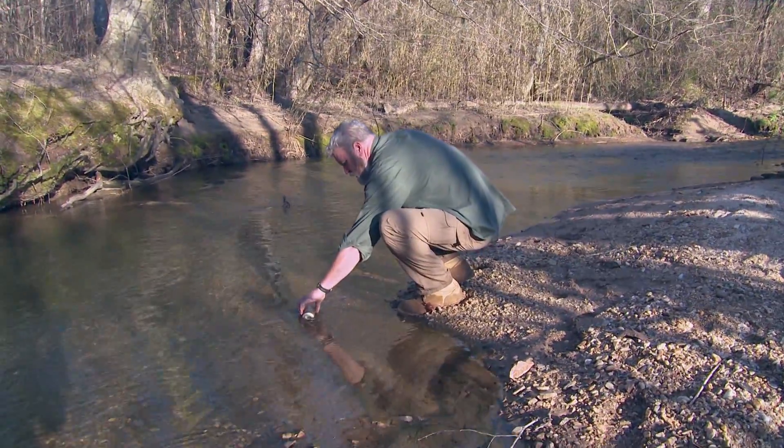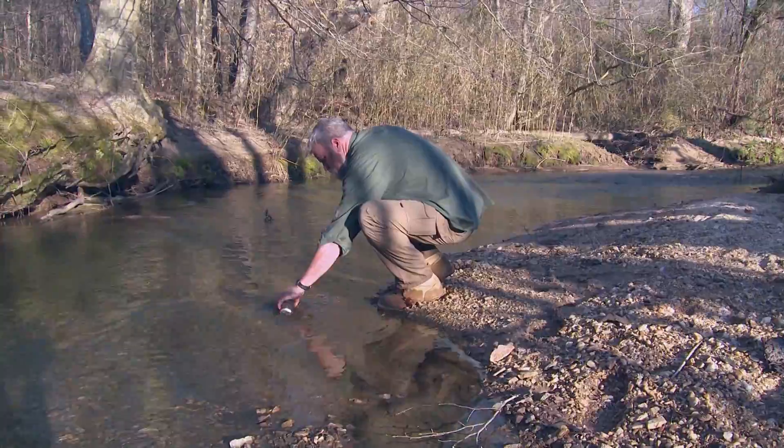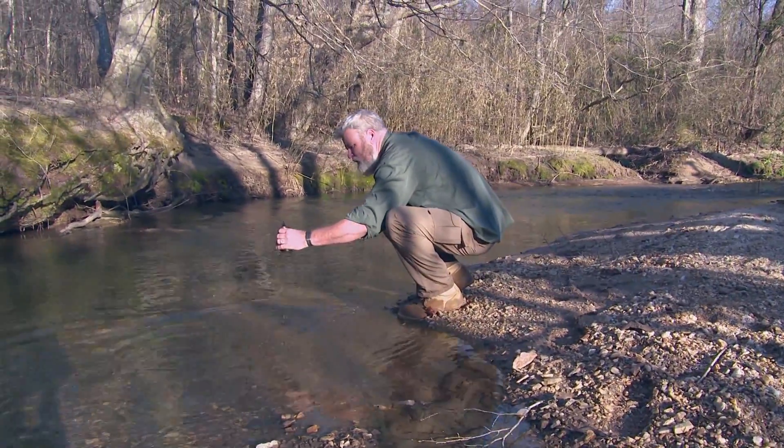I do have a stream, so while there is water there, I can't be sure of the source. I'm not sure if there's cryptosporidium or giardia, any type of biologicals in there.